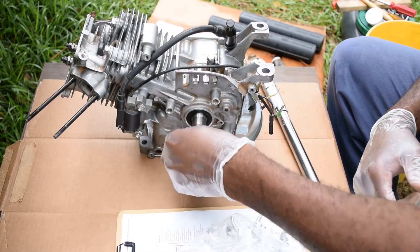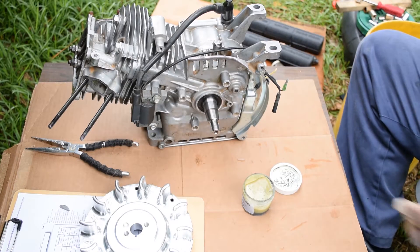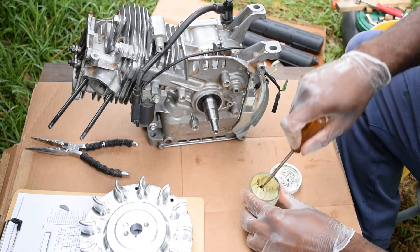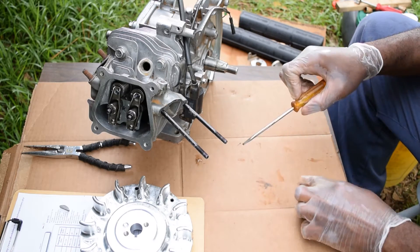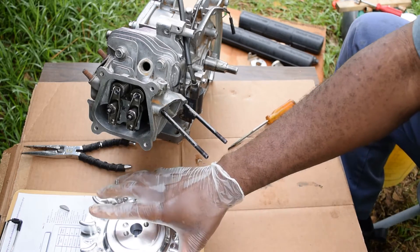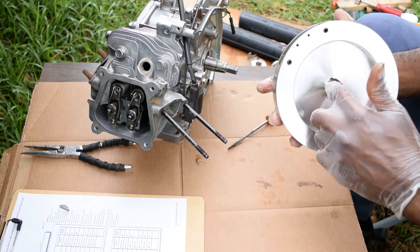Make sure this is clean — I've already cleaned it once with denatured alcohol. Lapping compound again; seems like there's a little bit like that, and get some in here.